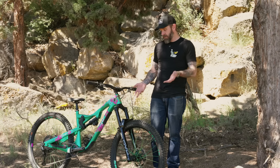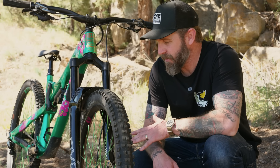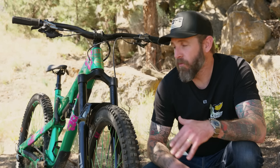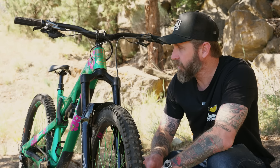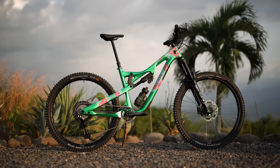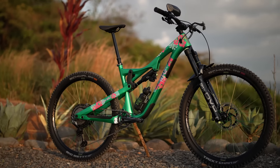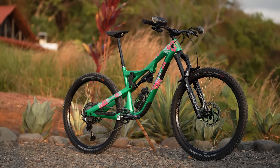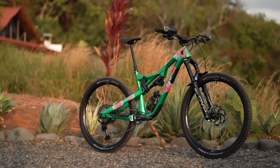First up, let's get into one of the most unique aspects of the fork, which is the arch. Bryson told us they started from scratch when designing this 38mm chassis fork, and it is all part of their one-piece chassis design. They view this whole fork — from steer tube to axle — as a one-piece chassis. They didn't want to just overbuild the crown or just overbuild the lowers and have the other parts not match up, because really stiff lowers with a flimsy crown isn't going to lead to a good steering or traction experience.